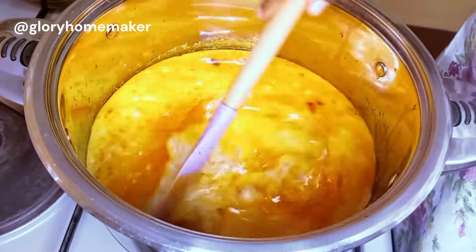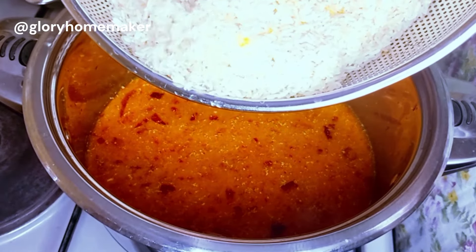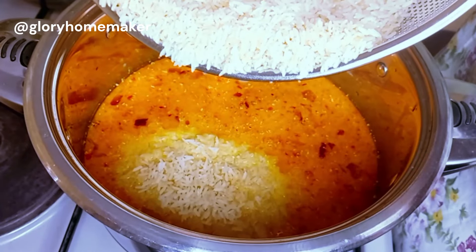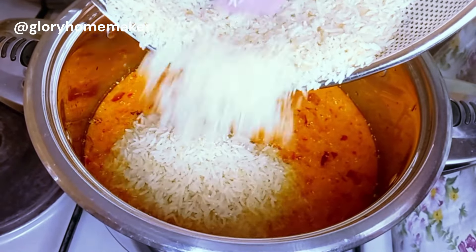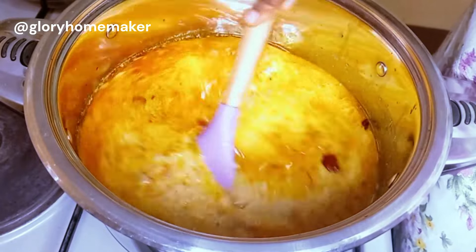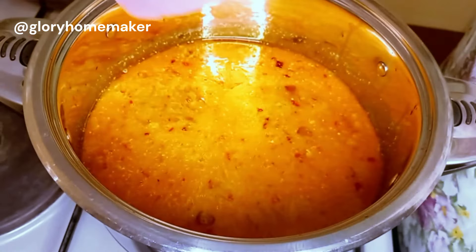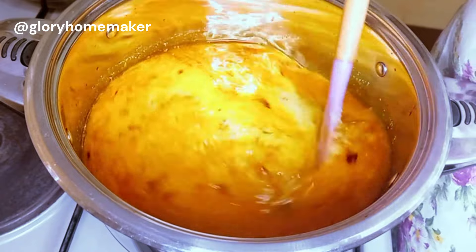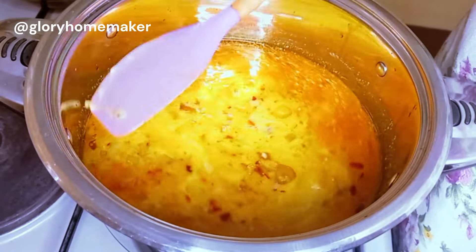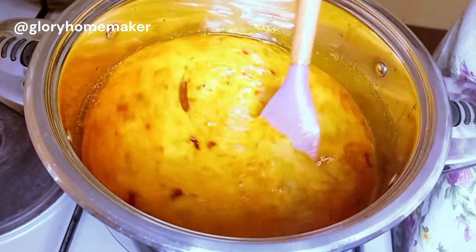Stir both in to mix well. Now we add the washed rice — I didn't parboil this because coconut rice tends to become soggy and mushy and I don't want that for this recipe. Stir it in; look at the juicy coconut milk. At this point test for salt and seasoning. Mine came out perfect — you can adjust yours if needed. Observe that the water is slightly above the rice so it won't be soggy or mushy.